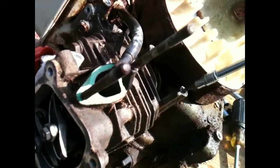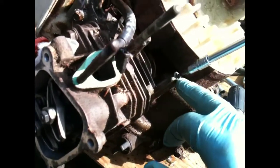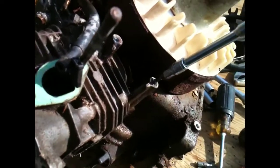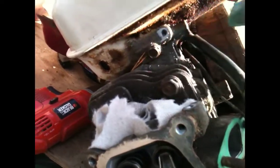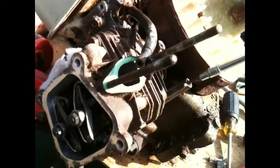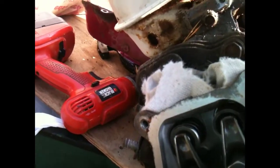This engine is so corroded I broke two bolts. I broke one here that holds the coil and I broke one here that holds some of the linkages for the carb. So what I do is take a punch and go in where you broke your bolt and give it a good crack right in the center.